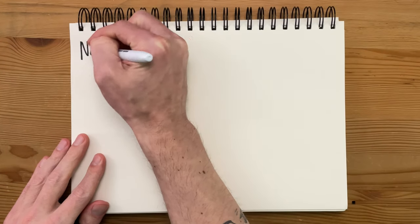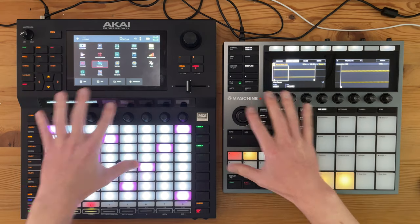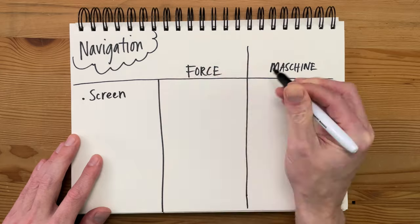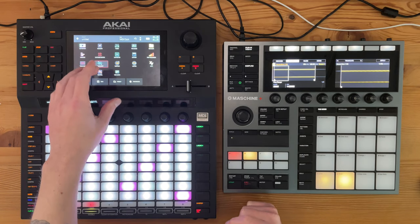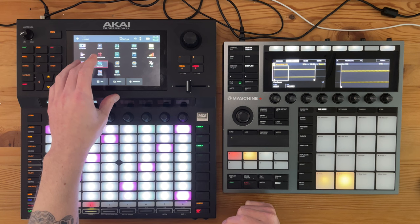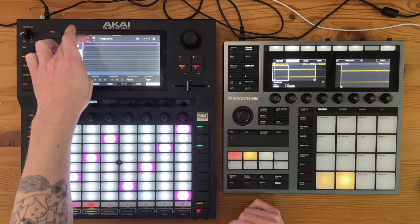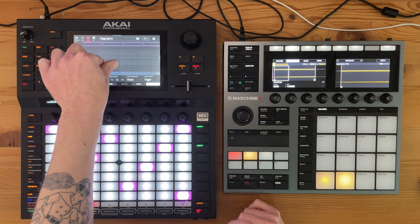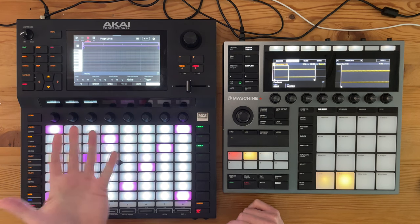Now let's compare how you navigate around these two devices. Both have a pretty good layout in terms of buttons you can push. The most notable difference is that the Force has a touch screen. I have some mixed feelings about this — it works great when you're selecting a larger object and jumping in, but it can also be really inexact, especially when I'm in clip mode and need to touch individual notes. It's very difficult and you end up fat fingering things a lot.